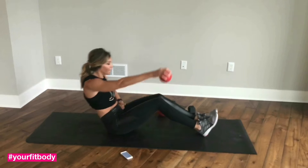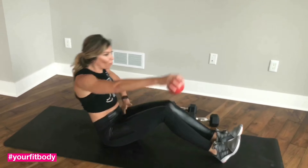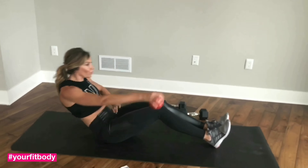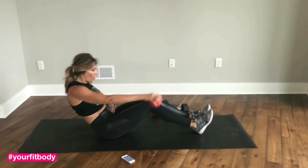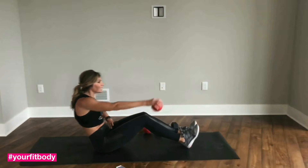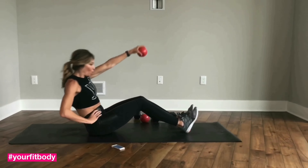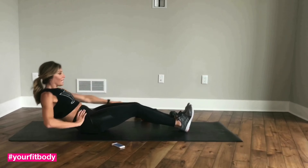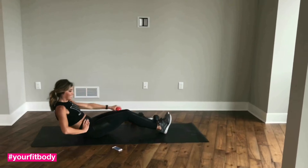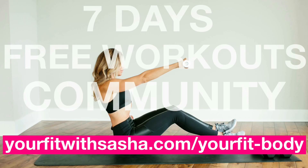Good job, guys. Stay here. Mind over matter. Make sure your chest is open. A few more — stay here. Up and down. Last two. Last one. Switching and going. Good. Stay here for another three — two and one. Good.